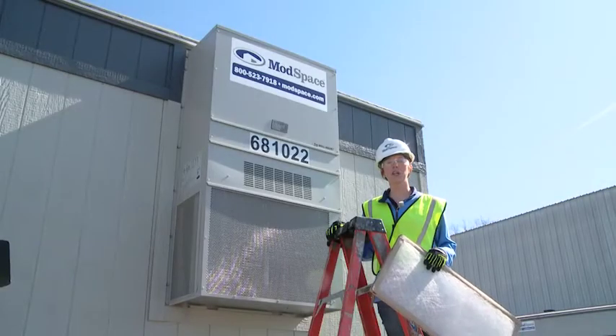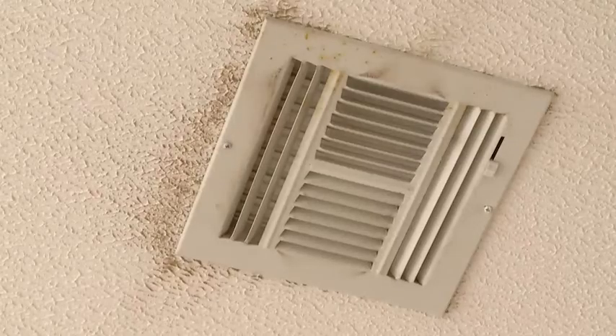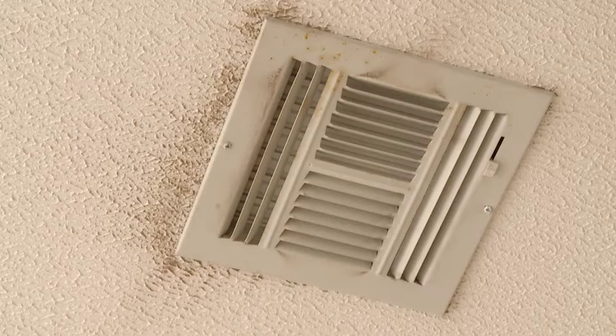Hi, I'm Sabina. I'm going to show you how to replace the air filter in your office trailer. Dark streaks on ceiling tiles and ventilation grates are indicators of filter problems.